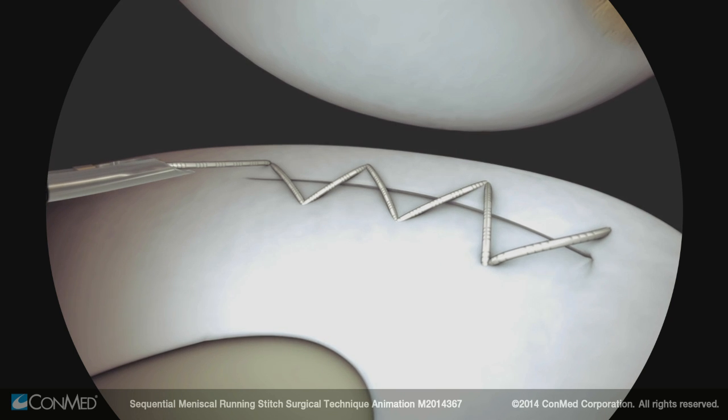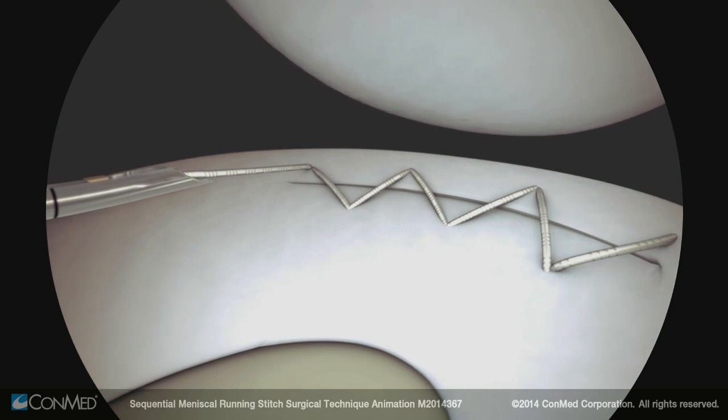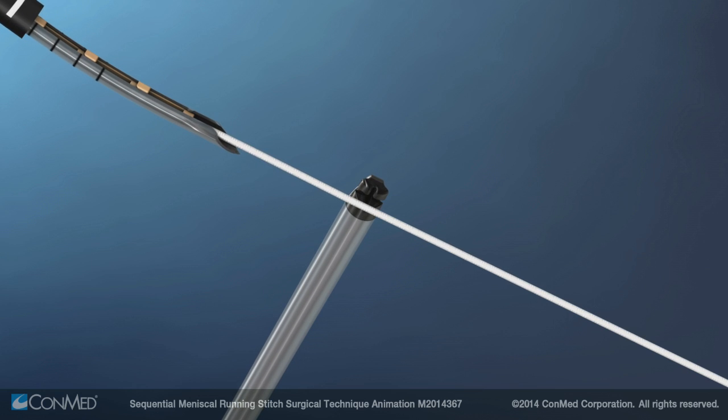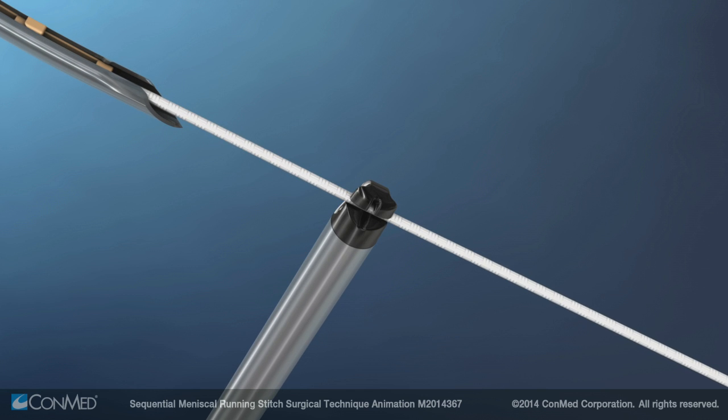After the last stitch, remove the sequent meniscal repair device from the joint. Load the suture cutter onto the suture outside of the joint. Holding the cutter perpendicular and the suture taut, load the suture into the cutter slot.